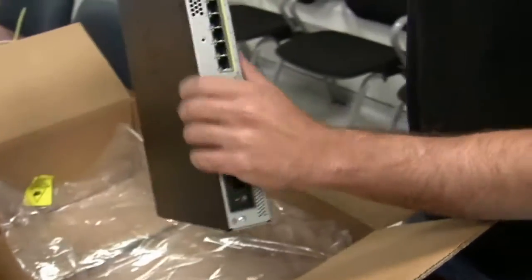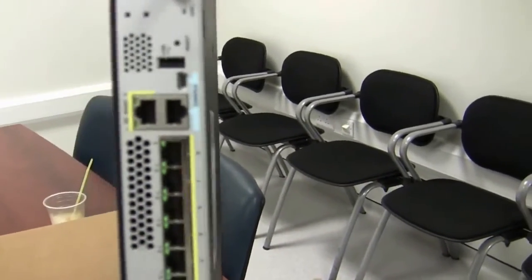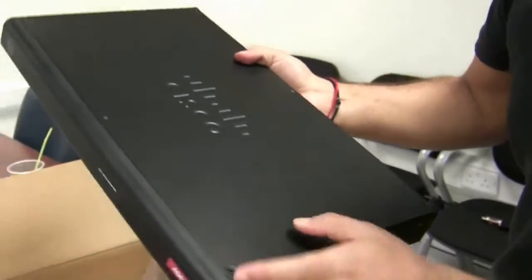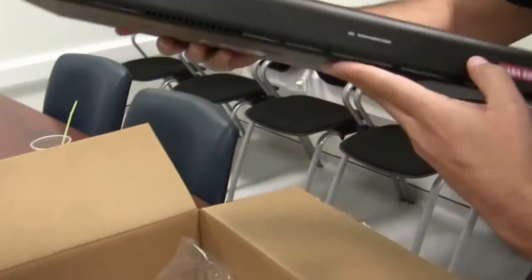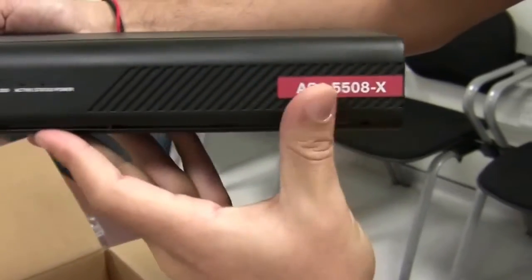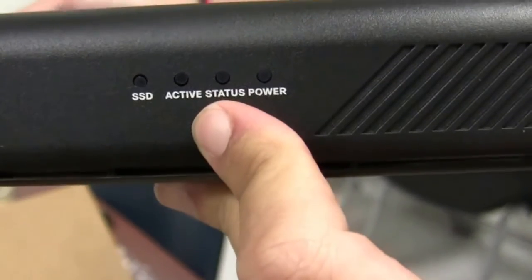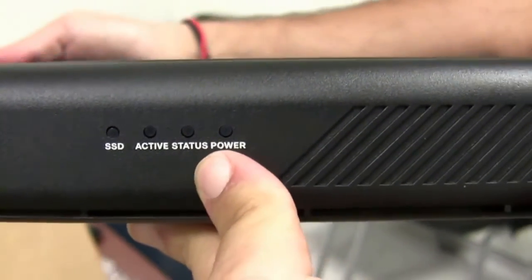Also, we have a USB port here next to our console. You can see it's nicely shaped in front. There's a red tag here, and we have LEDs in front for our hard drive — active status and power.